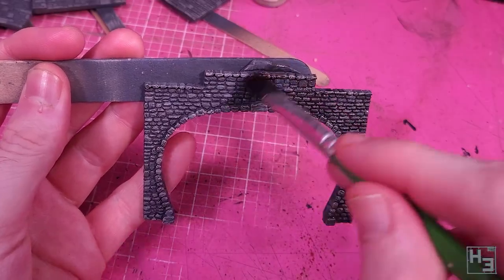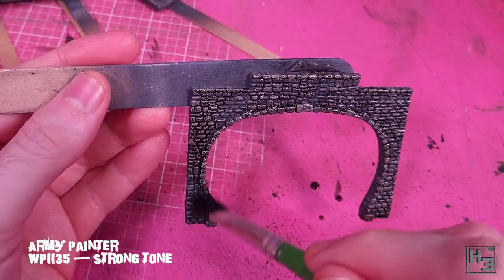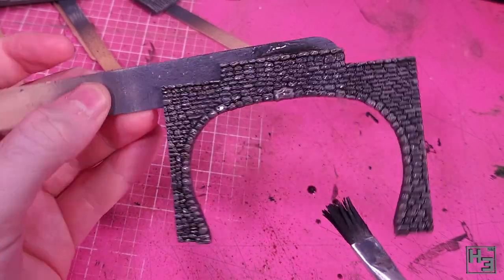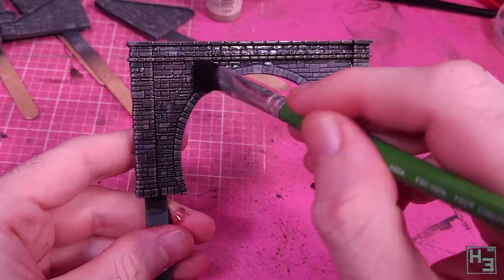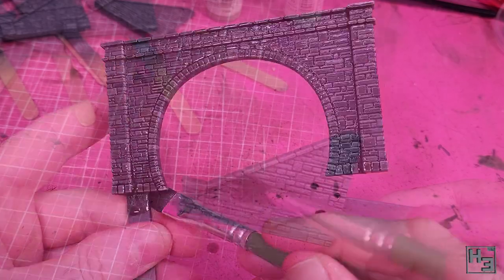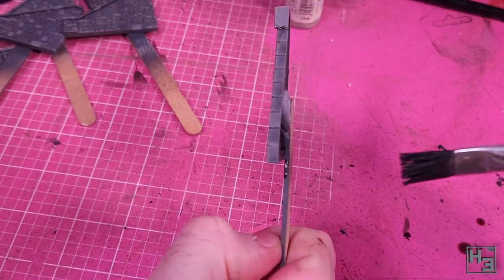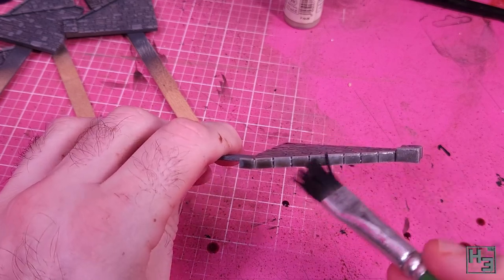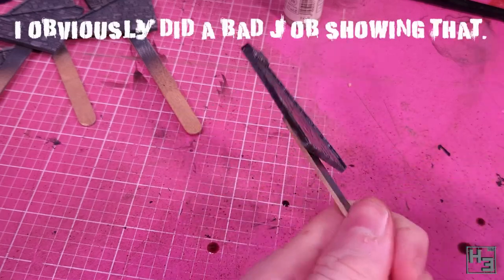Next I splash on another wash. This time it's Army Painter Strong Tone, which is a bit more of a browny colour. Like the previous wash it's mixed 50-50 with water. I could have left it at the previous step and it would have looked fine — I just wanted a little more variation and dirtiness. I left some of these upside down to dry, the idea being that any pooling wash would be on the underside of the overhangs and look like shadow. This was kind of a mistake — some pieces ended up with wash pooled on top of them, but that's okay and it can be fixed.